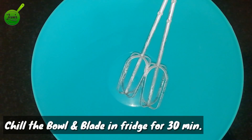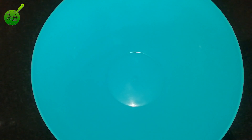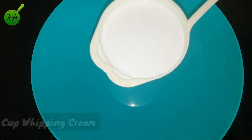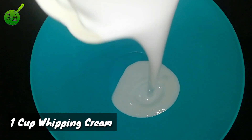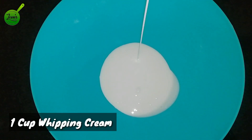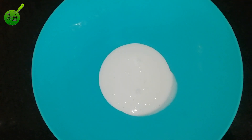I am going to add a bowl to the whipped cream. I will add a cup of cream — 2 cups of cream. Then add a whipping cream powder.